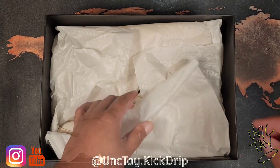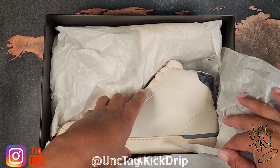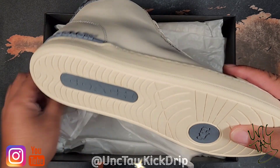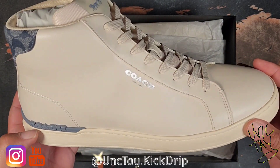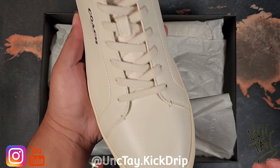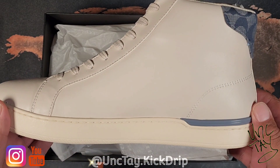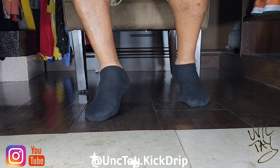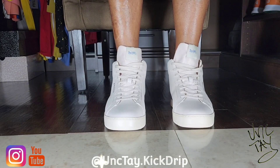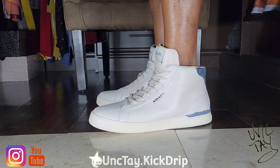This is UncTay Kick Drip, thank you for clicking. Today I have my secret obsession — Coach men's. If you're a sneaker head, shoe head, if you like clothes, sometimes you just get hung up on some things. Culture in the last few years has kind of been my jam, so today I'm bringing you guys the Clip Signature High Top.